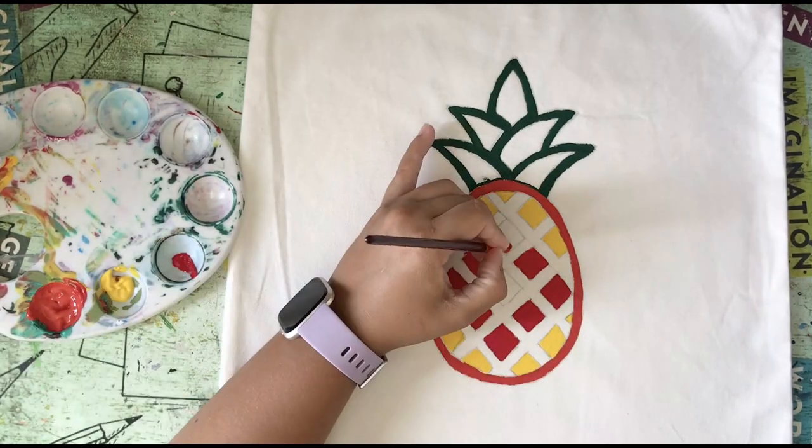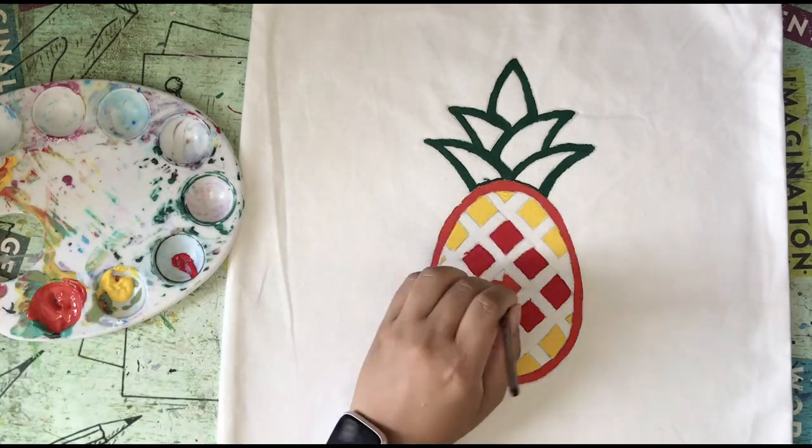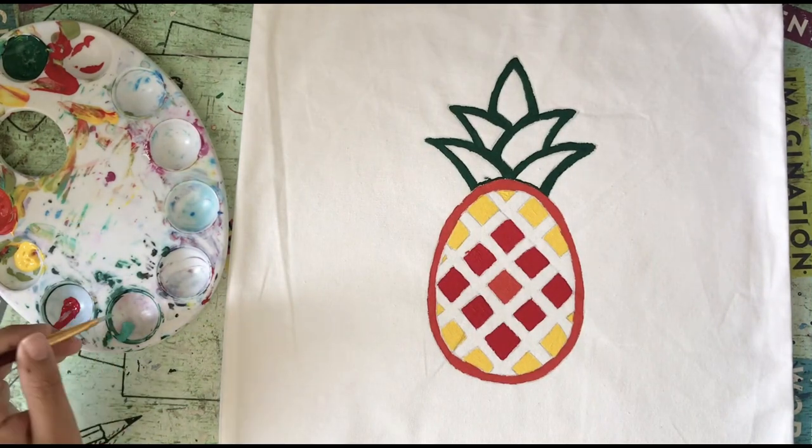For the middle pineapple we use the orange that we used for the outer circle. And then we added some mint green to the top part.